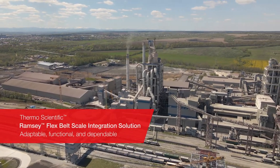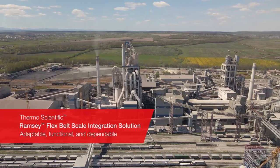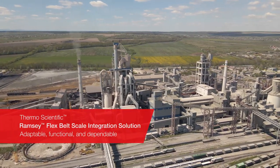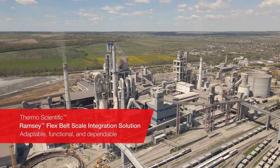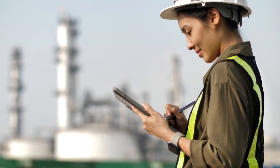When processing bulk materials, your conveyor belt scale solution matters a lot. You need a system where you can be confident that your load cells are working, that your scale is weighing accurately, that you won't have much downtime, and that you'll have access to rapid, remote support for any issues that arise.